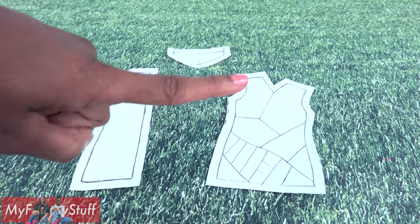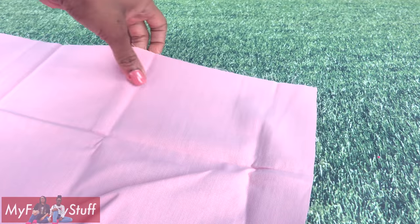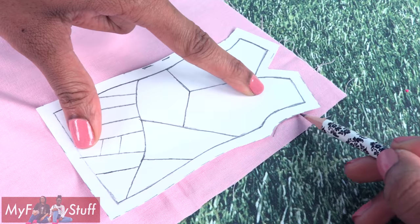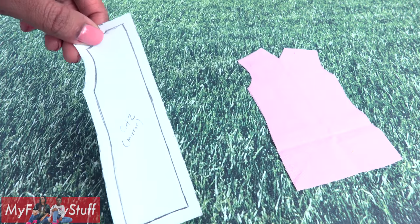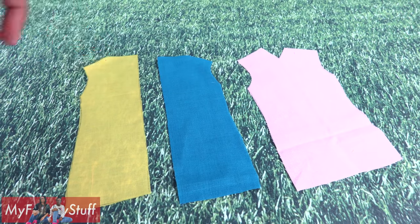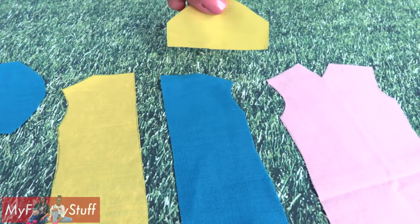Now I'm ready to place them on fabric. For the front of the dress, I'm using a pink cotton fabric. Place the pattern on top, trace around it, then cut it out. Take the pattern for the back of the dress, cut two in a mirror image, then cut two sleeves — one in teal and the other in yellow.